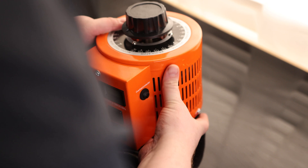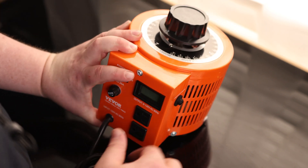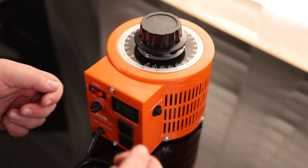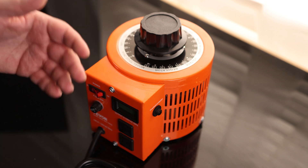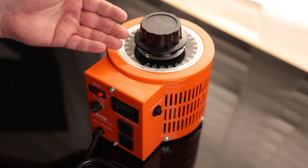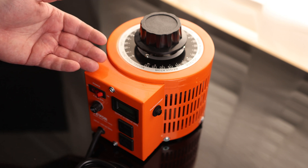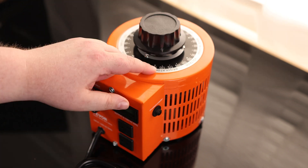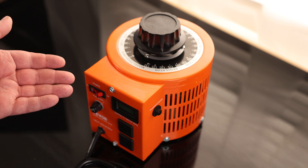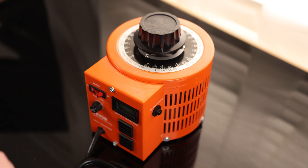I've played with variacs before, but what makes this one stand out is it has a display. Most variacs do not have that — the only way to check you're getting the right output voltage is to take a multimeter and test it. The numbers on the top should tell you what the voltage out is going to be, but very rarely is that actually perfect. On top of that, this just decreases by percentage of the voltage you put in, so if you don't have exactly 120 volts going in, even if you spin it up to 120, you won't necessarily have 120 volts going out. With this one, I don't have to add a separate meter — it's already built in.